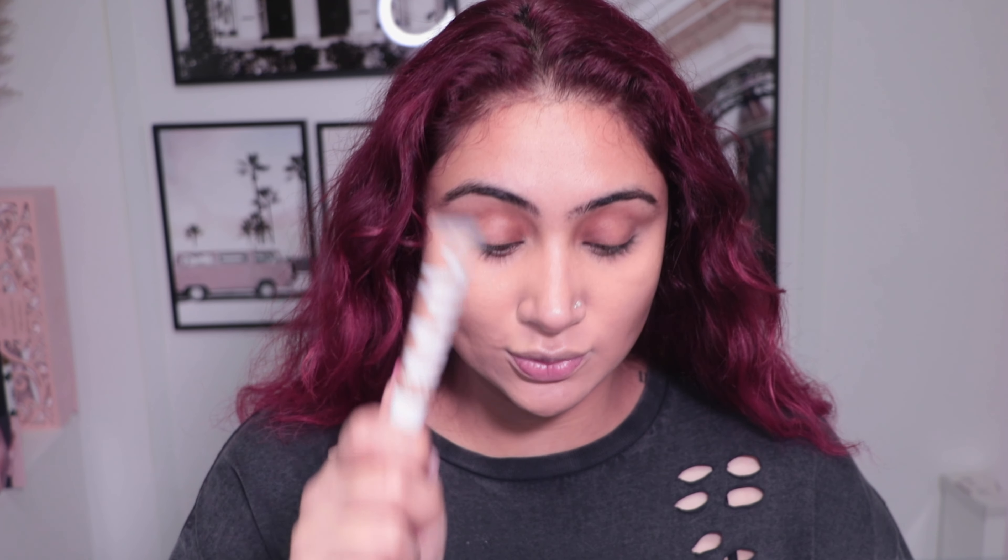The Milk Makeup concealer matches my skin tone perfectly. Another favorite is the NARS Radiant Concealer, but that one runs a little light so I'll use the Milk one today. The goal: get a concealer that matches your skin tone. All the areas you corrected and didn't correct should end up looking like one color when you're done concealing - your blank canvas.